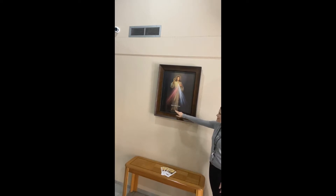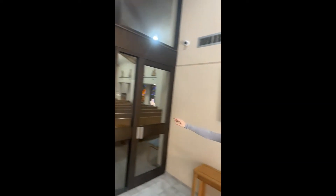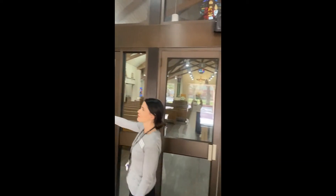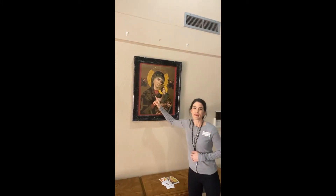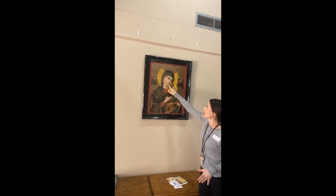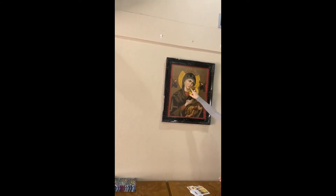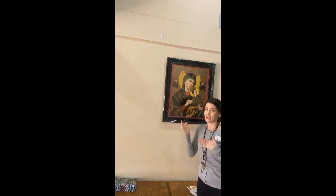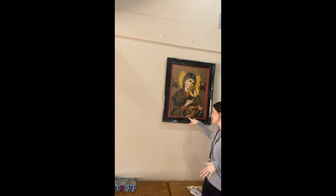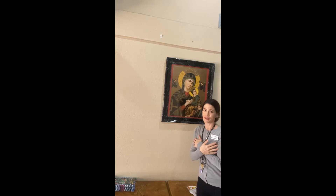Here he's pointing to his heart with the words 'Jesus, I trust in you.' And on this side, we have a beautiful image of Our Lady of Perpetual Help. One thing about this image that I love is you see Mary comforting Jesus, even though the angels are showing him that one day he will have to suffer and die for our sins on the cross — but he comes back to life. His shoe is coming off, he's so scared, but he's taking refuge in the arms of his mother.